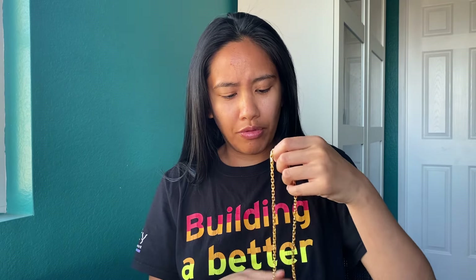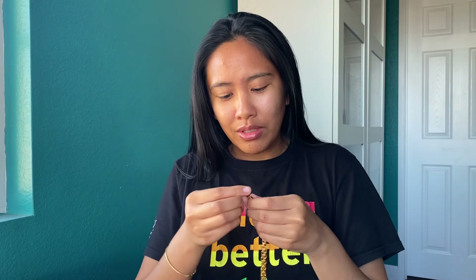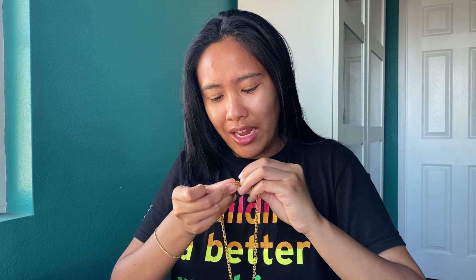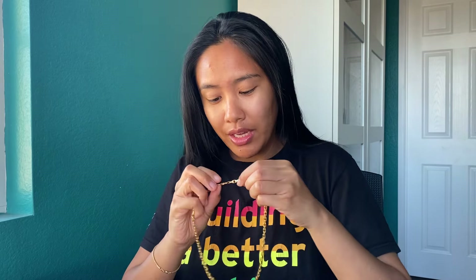Pretty decent — I don't really find it to be that heavy. I know there are a lot of people wearing things over 100 or 200 grams daily, but for me, 43 grams really isn't that bad. When you take it off your neck, you start to feel like, okay, that was probably heavier than I thought. But when it's on, I sometimes forget I'm wearing it — until I pass by a mirror and I'm like, damn, that thing is so nice.